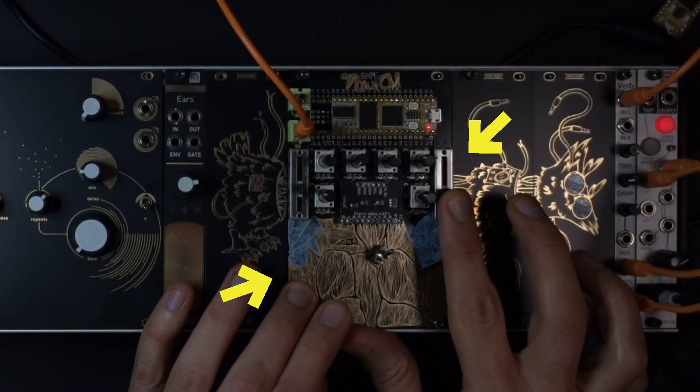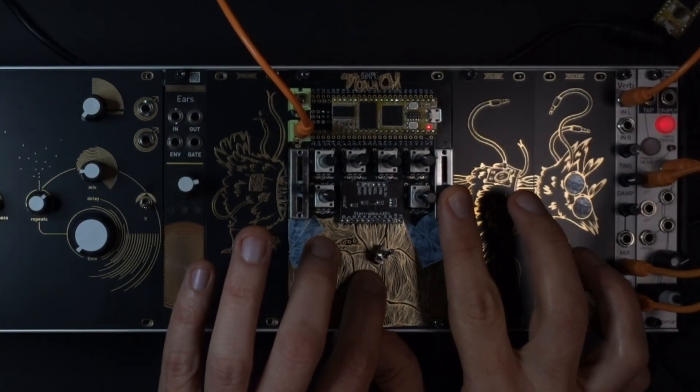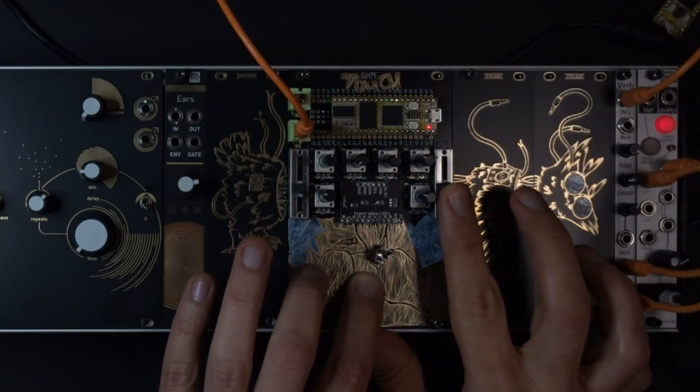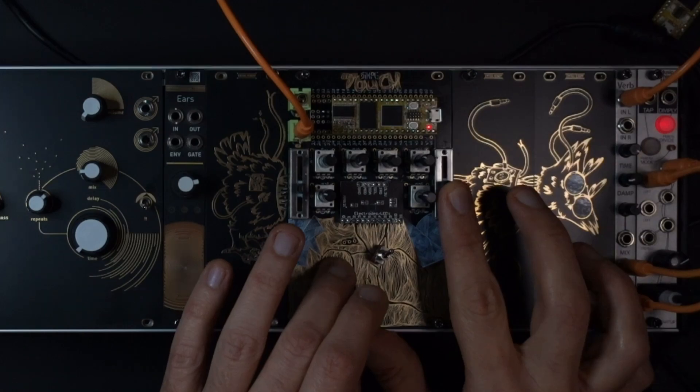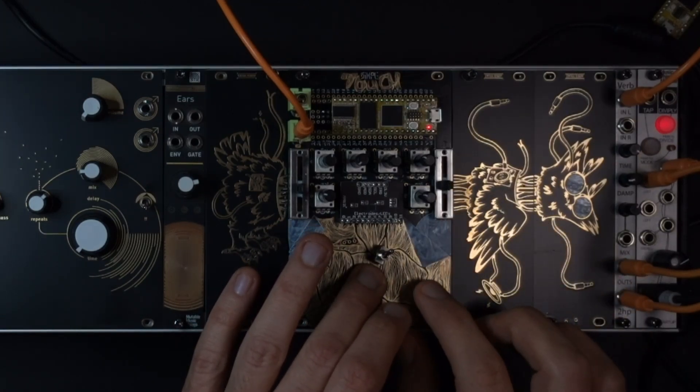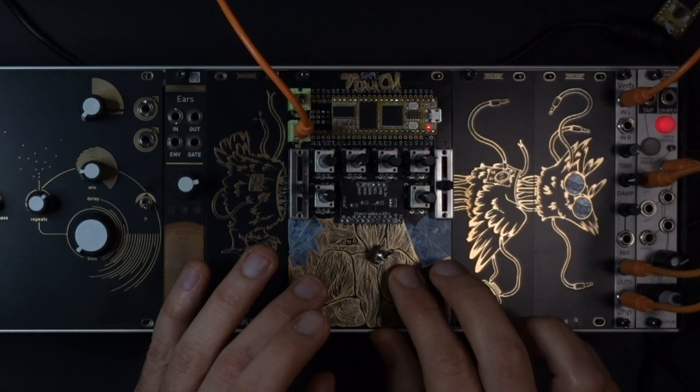This is SimpleTouch. It's a fun little DIY synthesizer that runs on the DAISY seed microcontroller. Although I can power it through USB, in this video I want to show you how easy it is to power it with a Eurorack power supply.